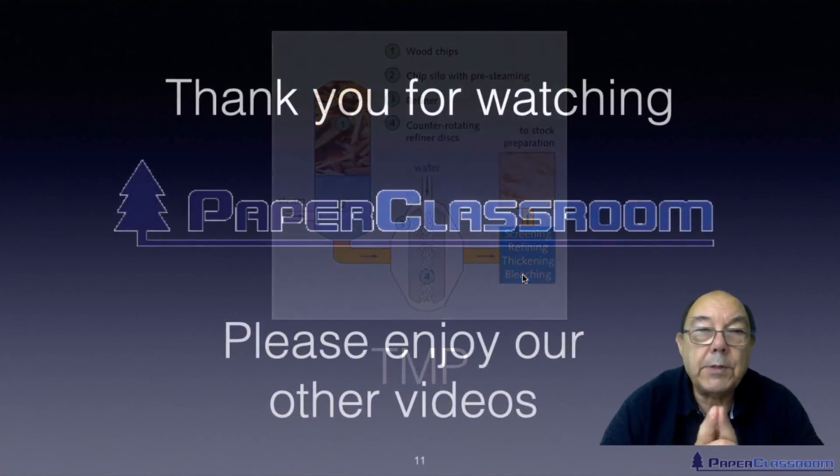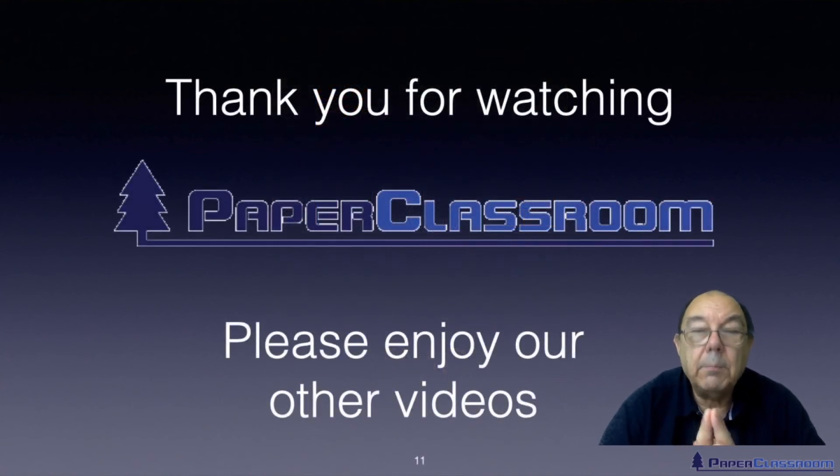So that's all I want to say on mechanical pulping. I hope you found it interesting — please feel free to leave any comments, and we look forward to seeing you in another one of our videos.